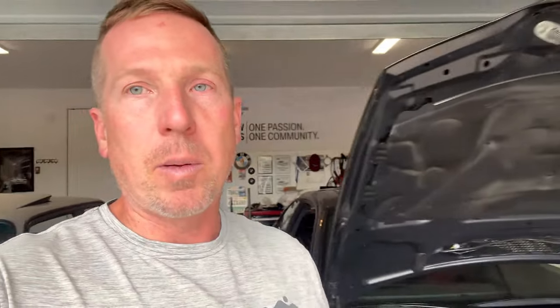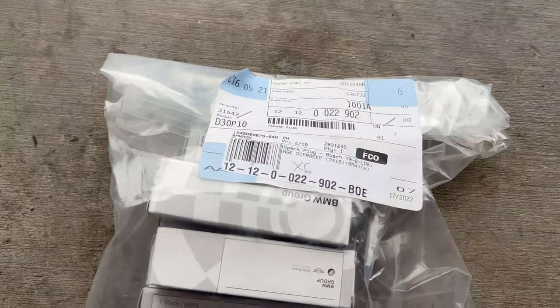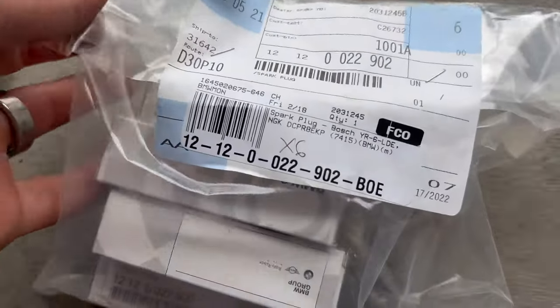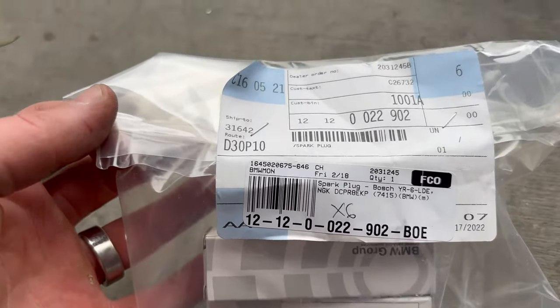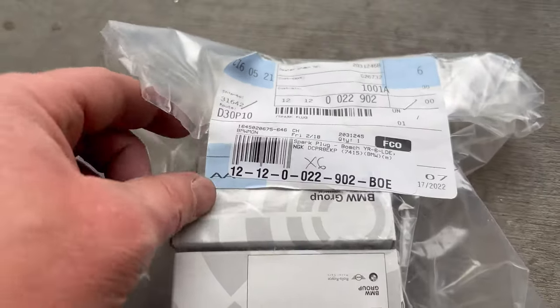All right, so the spark plug is out. I don't think it looks too too bad - definitely think it's probably original. We've got the new spark plug, so I'm going to flip the camera around - I think it'll be a little easier - and pull out a new spark plug to compare. All right, so we've got new spark plugs right here; I don't know where I ordered these from, maybe FCP or something like that.